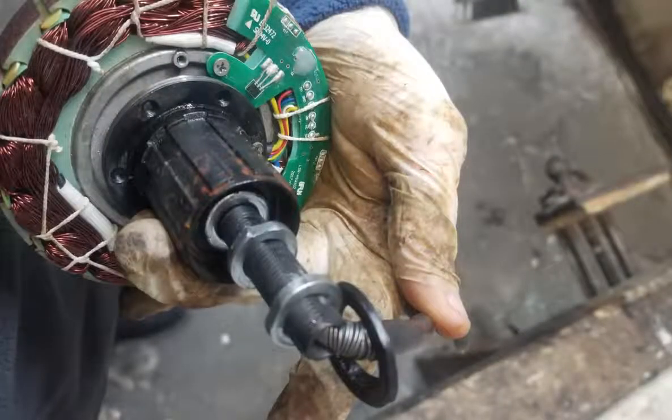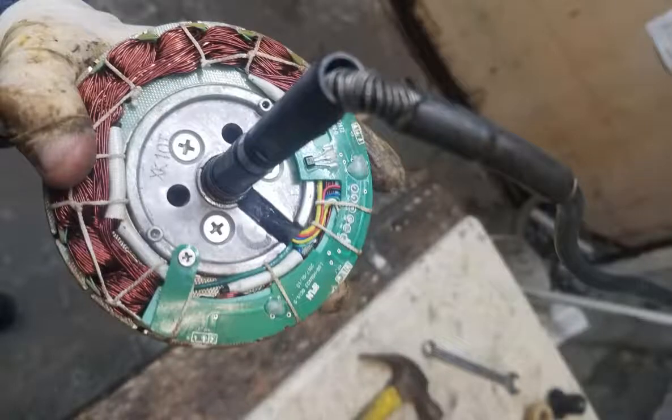Instead, unscrew the two axle nuts and simply slide the free hub body off the motor. With the free hub body removed, three more screw heads become visible.